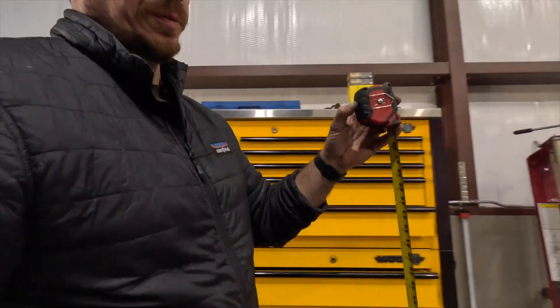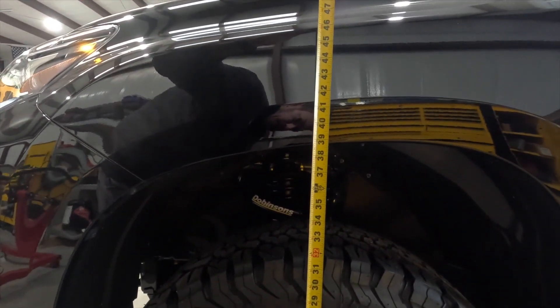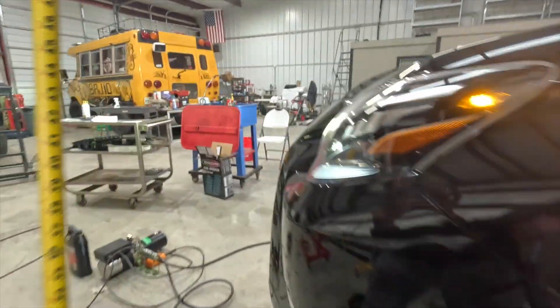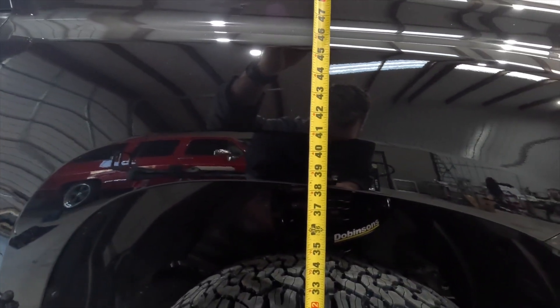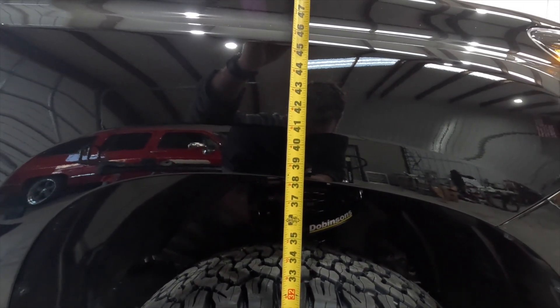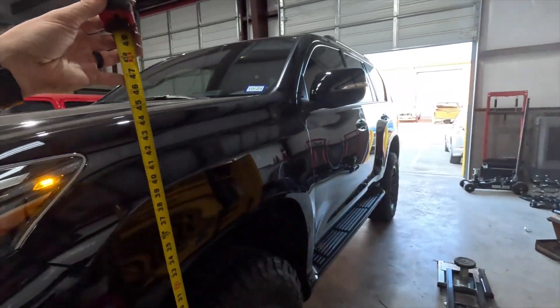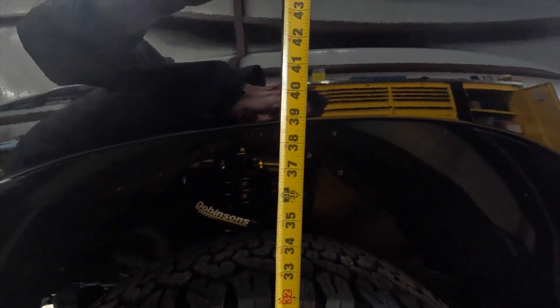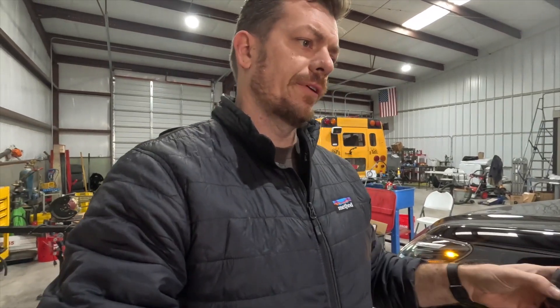I think we're going to want to make an adjustment. This side is at 39 and three quarters and this side is at 38 and a quarter. So we need to come down a half inch on the driver's side.